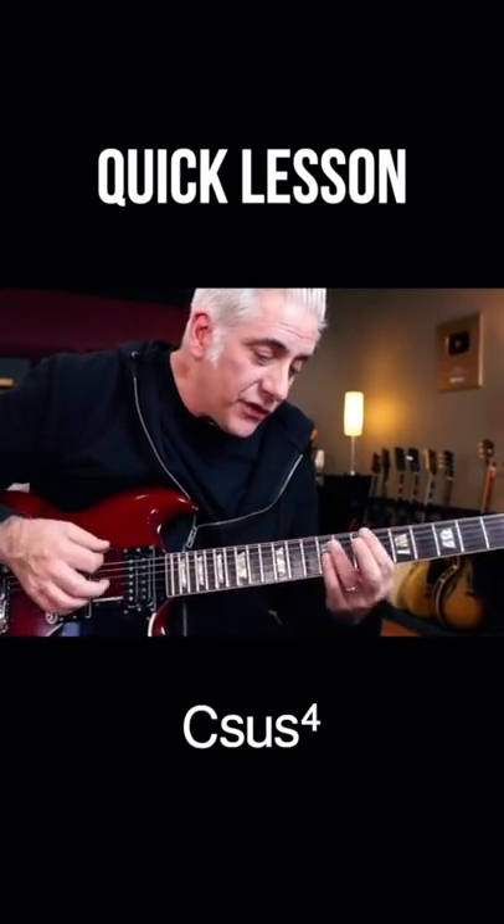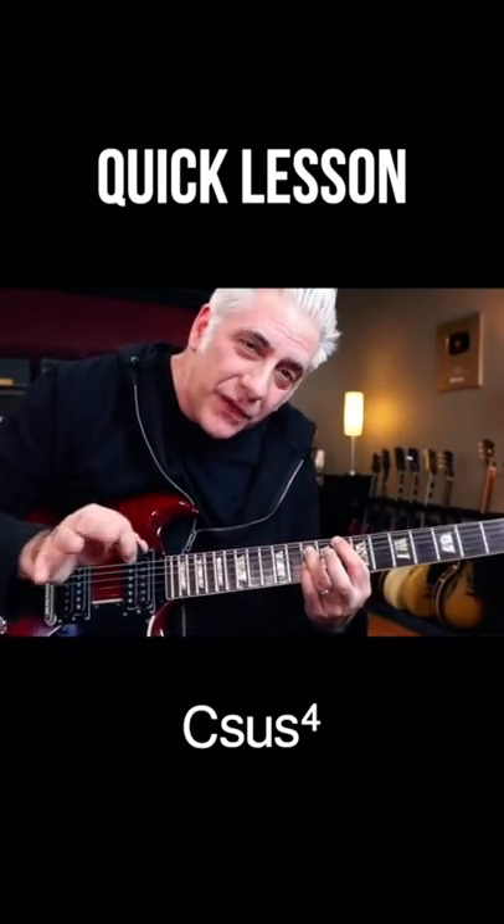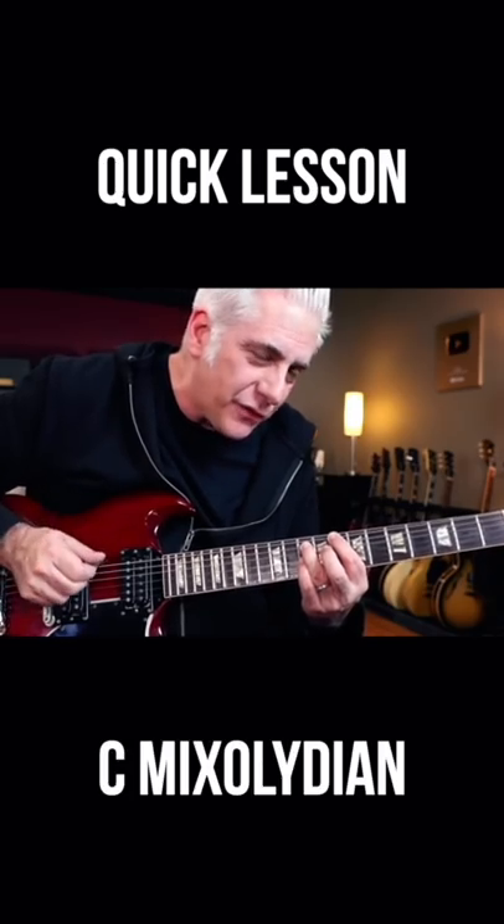Quick lesson here. I have a Csus4 chord sustaining. I'm going to play some C mixolydian over it with a couple extra notes. Check it out.